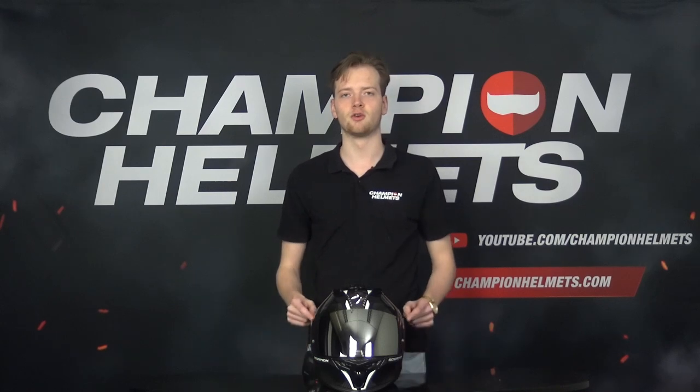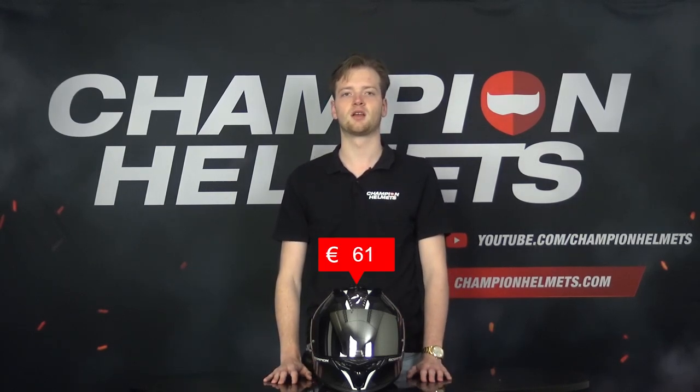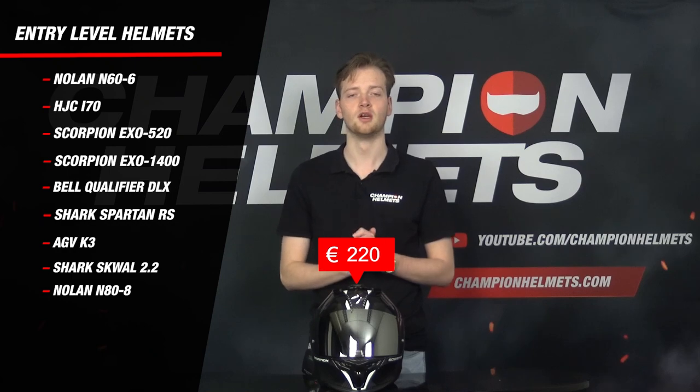Before we dive in, first a few general points. The EXO 520 has a round oval fit and a ratchet closure. This helmet has a retail price of around 220 euros and will therefore compete with the Scorpion EXO 1400, the Spartan RS and the AGV K3, along with other entry-level helmets.